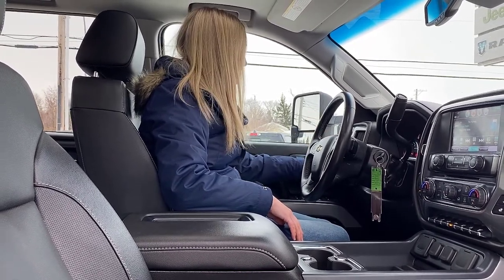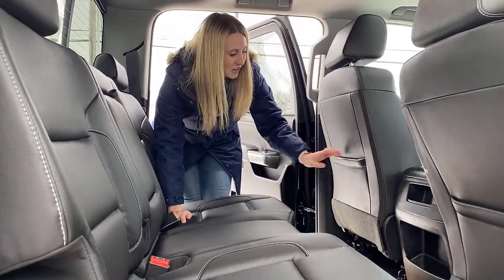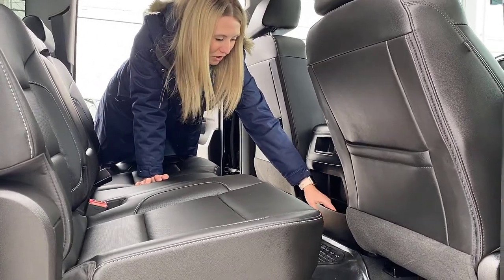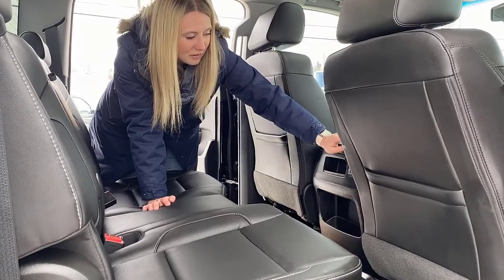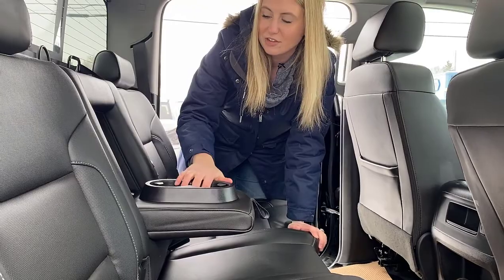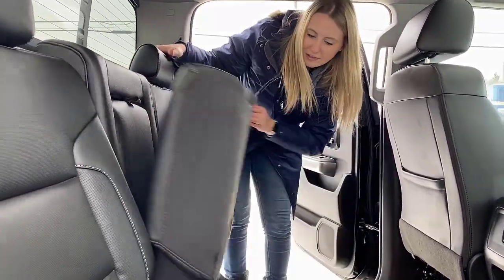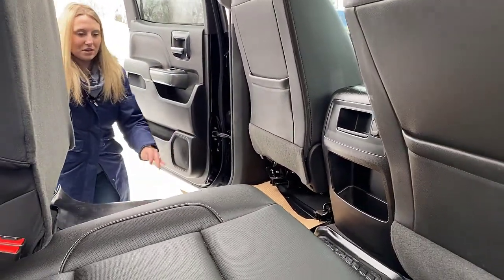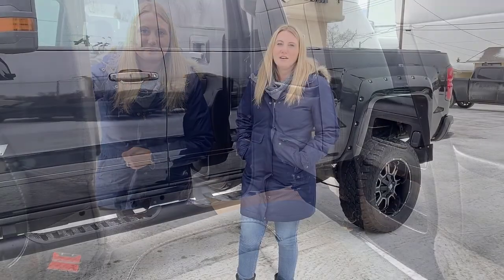This truck is a crew cab so you have tons of space back here for your passengers. There's lots of storage behind the two front seats as well as cubby holes on both sides. You also have a 12 volt plug-in back here for your passengers. Flipping down the armrest, you have a couple of cup holders built in. The seats flip up giving you tons of space underneath, and the truck also comes equipped with all-weather floor mats.